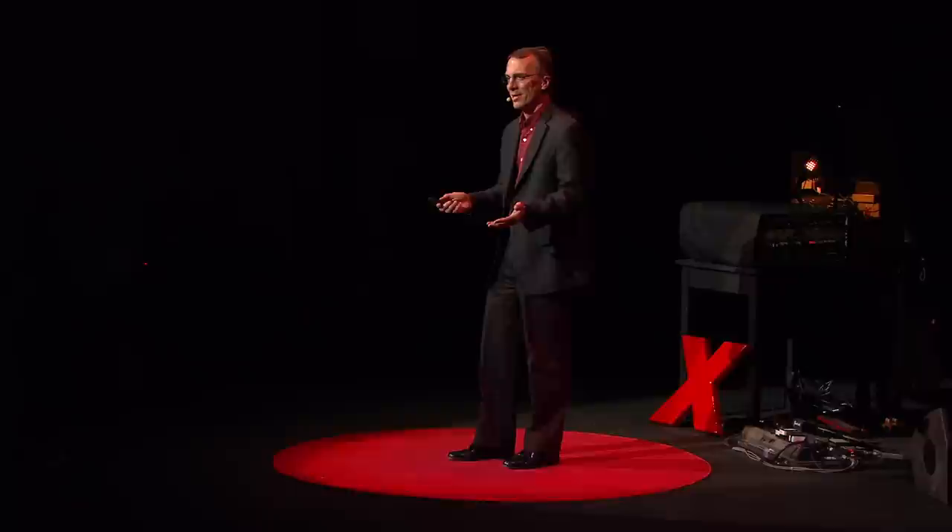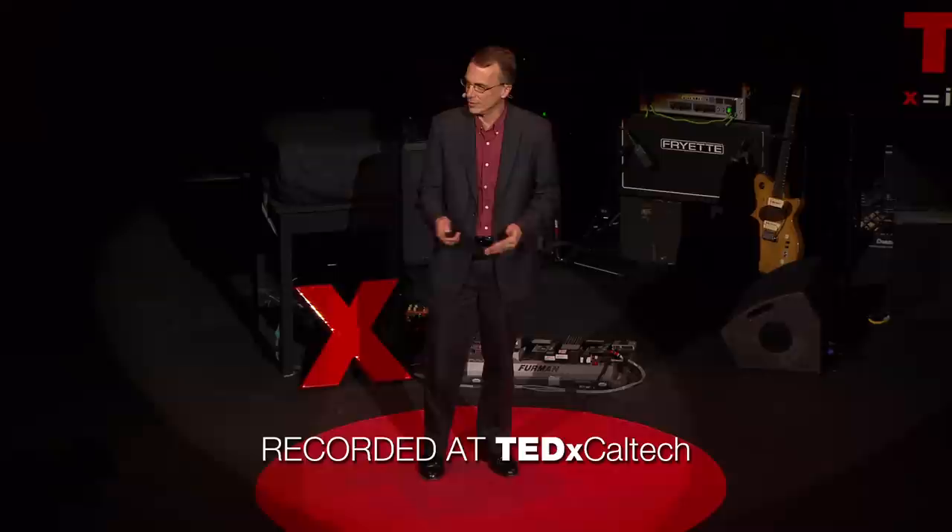Thank you. It's great to be here. The program says Mark Humayun. Like Richard and Joel, Mark and I have collaborated for decades, and so I'm very happy to be here to describe our project, the artificial retina.